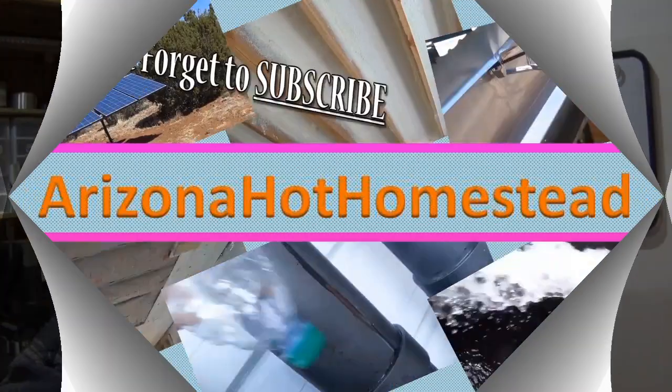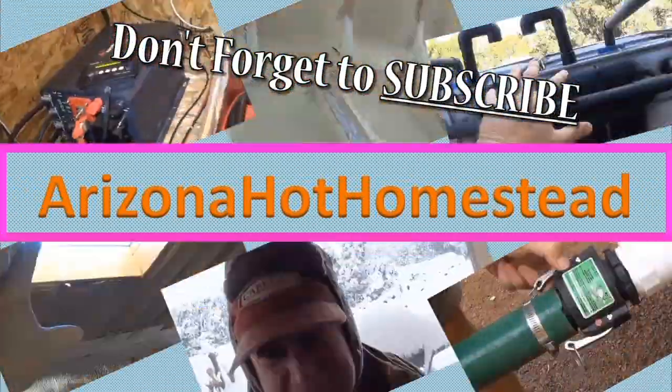I got more information on my batteries - you know how they weren't charging or at least not holding the charge. This video we're going to talk more about it. Thanks for tuning in, Jeff Ferris on Hot Homestead again. If you follow me, I have no clue what I'm doing, but I looked at it some more and I have more information on my batteries.